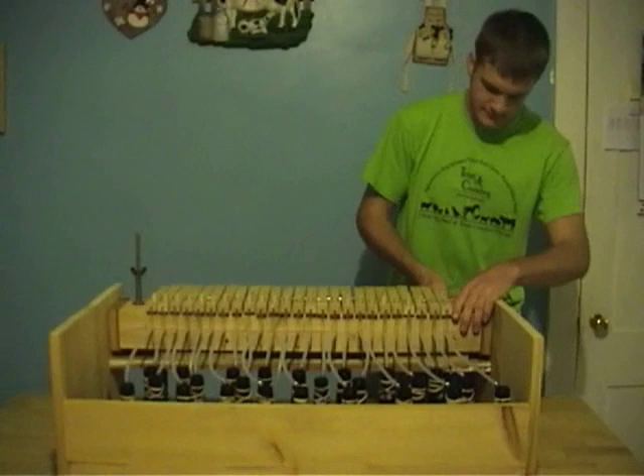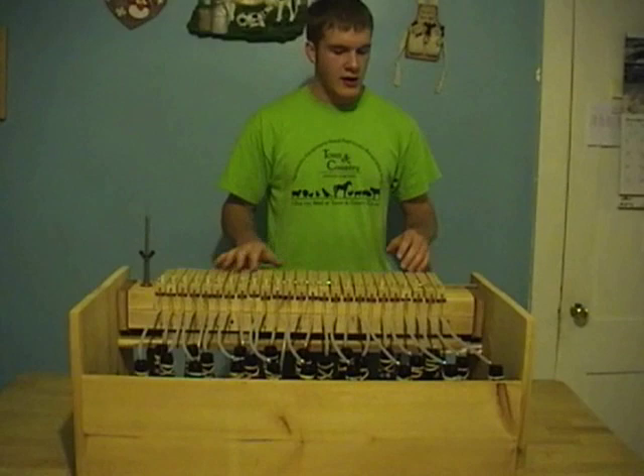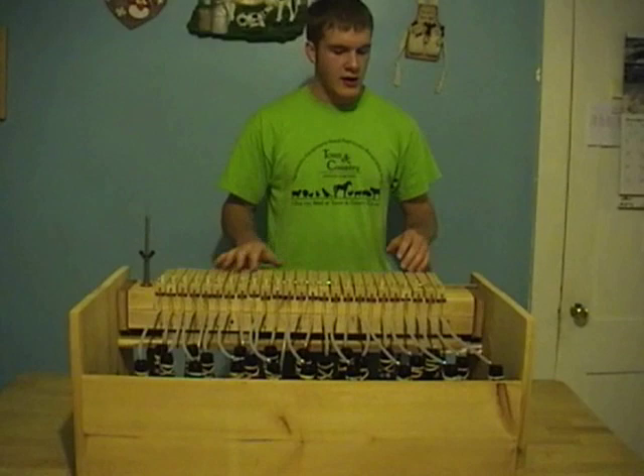To get air through the organ, we hook up an air compressor. It's a little airy and it leaks, but hey, it works. I have 25 keys from 25 bottles across two octaves, all chromatically.